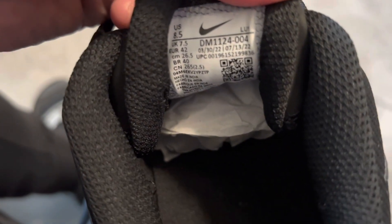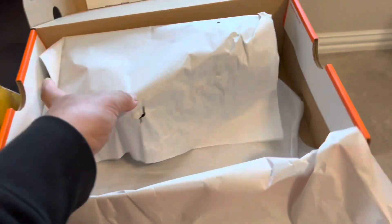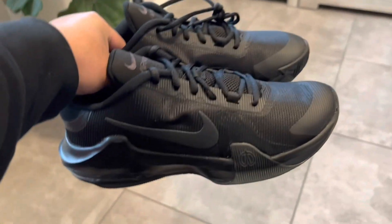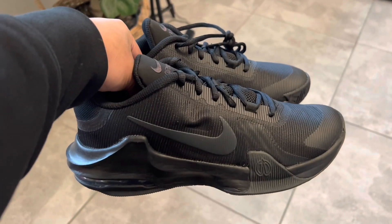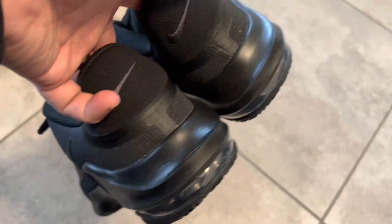Here — Nike, made in Vietnam — guys, US 8.5. So we're going to remove the paper. The paper is here. This is the shoes, one inside, nothing. So this is the other pair. This is what the two shoes look like guys. See the look — you like the look, right? It's amazing. The design is good.